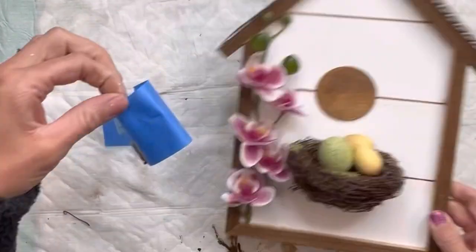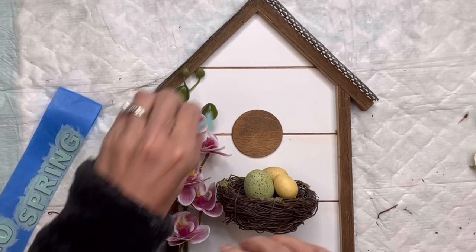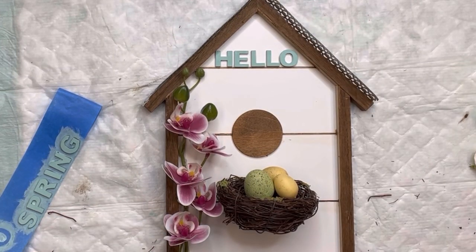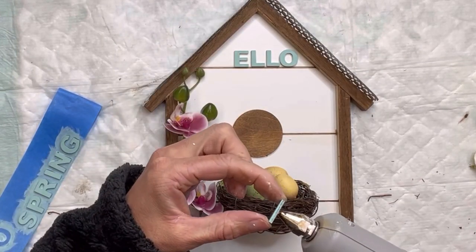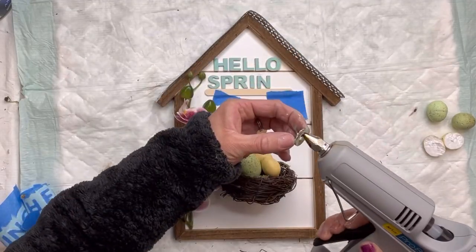I gave that about two coats. Once they were fully dry, I'm then going to adhere them to the top of the board. I'm using the slats in the wood to keep my word straight, and I'm going to use some hot glue. You can also use some Elmer's wood glue to adhere these letters.